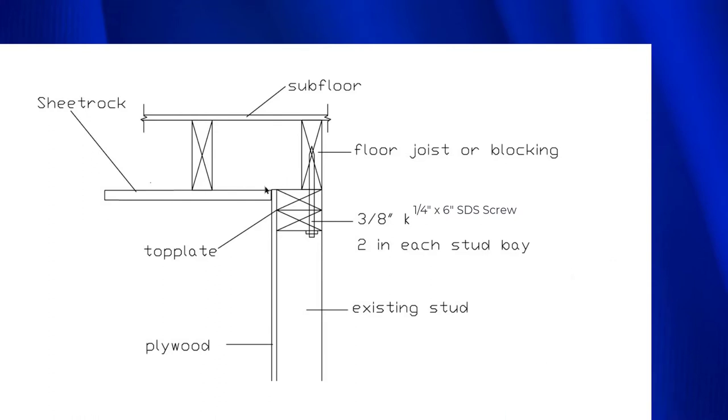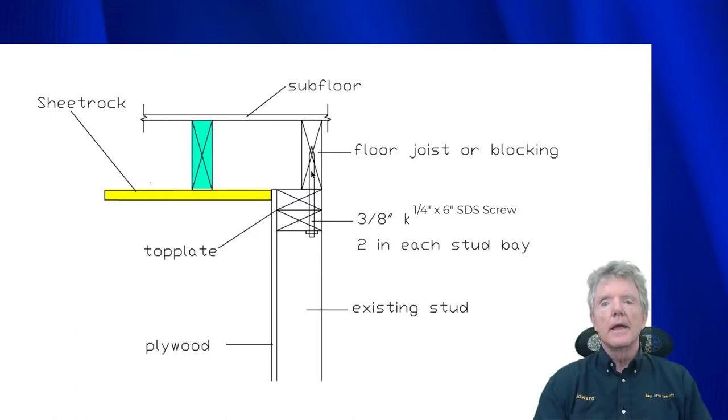I'd like you to see this right here. This is sheetrock that runs along here as part of the ceiling. Here's a ceiling joist. The ceiling joist can be there and we can put in one of these lag screws straight up into the end joist without having to tear out the sheetrock. I'm going to give you a video right now that shows you exactly how we do that.